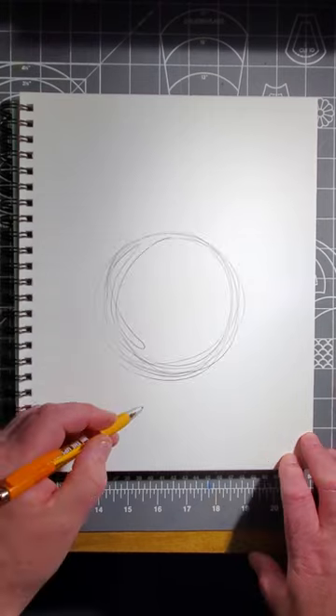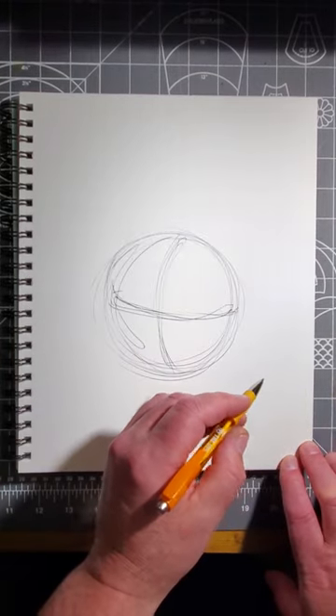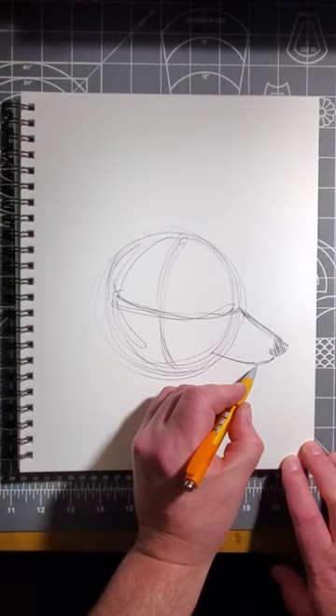First, start with a circle like this. Now quarter the circle and make it look spherical, like this. Now make the muzzle and nose of the dog, like this. Now put on the lower jaw, like this.